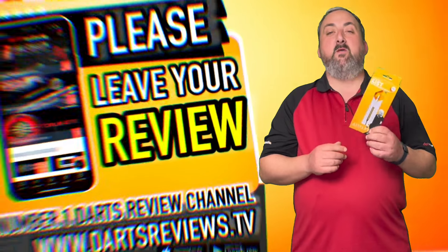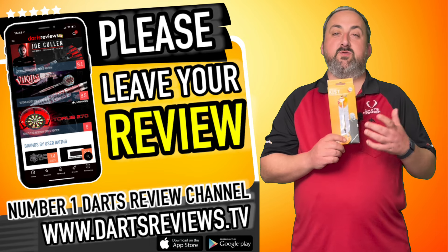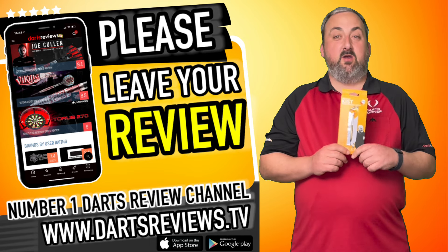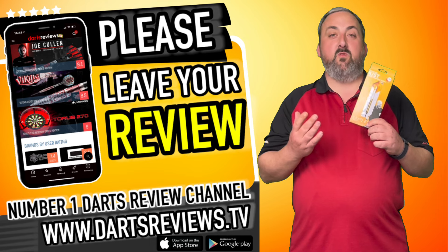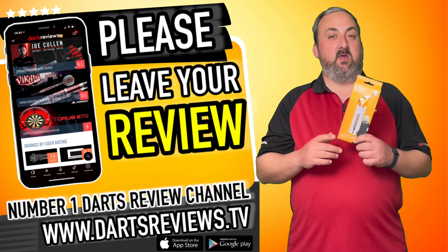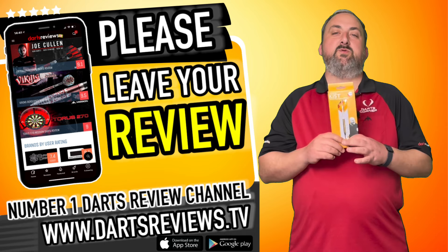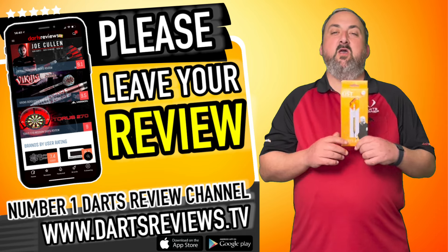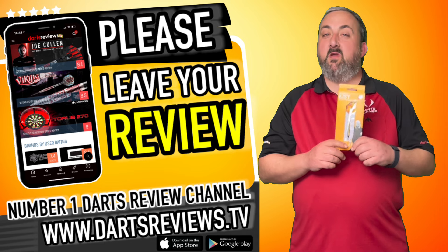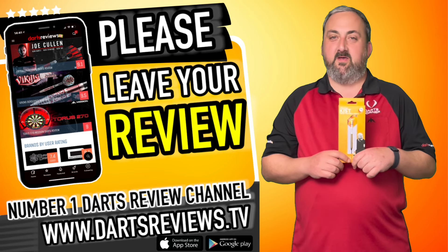If you've got a set of these, you're looking at getting a set, or you've got any questions, head down to the comment section and let us know — I'll try and get back to you as soon as I can. Make sure you head on over to dartsreviews.tv — there's lots of reviews of all the darts we've done in the past that might help you make your mind up. Make sure you head on over to dartsplanet.tv as well — lots of articles, competitions, and all sorts of content. Make sure you hit subscribe and the notification bell — lots of stuff coming up, not just reviews, and there's always a little surprise here and there. Come back and check us out again soon. Bye!